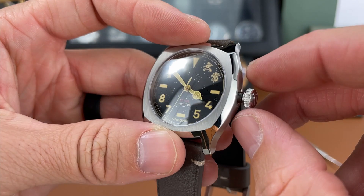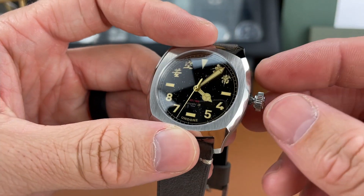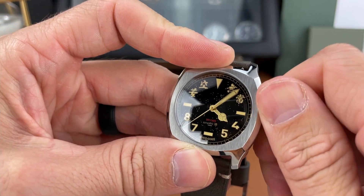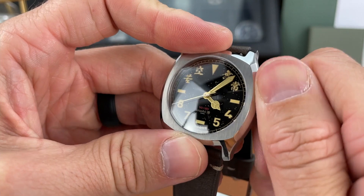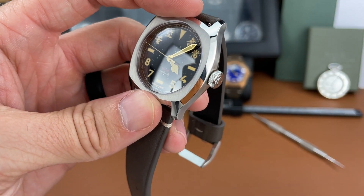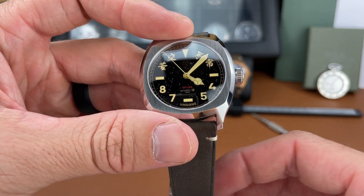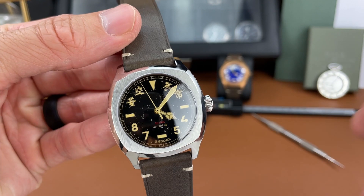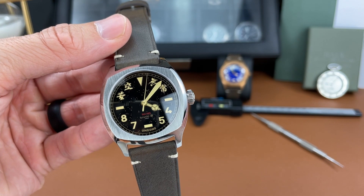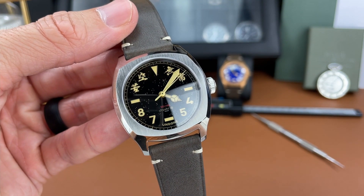Also, in my unboxing video, there was some blue residue on the crown when I unboxed it. I reached out to Undone and they said that was some leftover residue from those blue stickers that sometimes you see on watches, especially on the crown. All I had to do was take a wood pointer and scrape it off, and it came off very easily. They mentioned they're going to try and do better and made a note of that for quality control in the future. Maybe these reviews are helping out not only the viewers but also the companies.